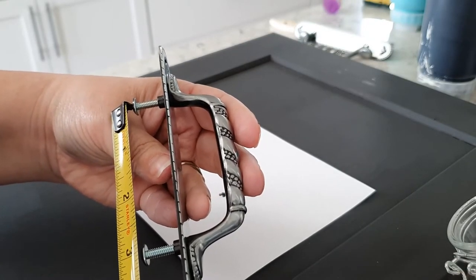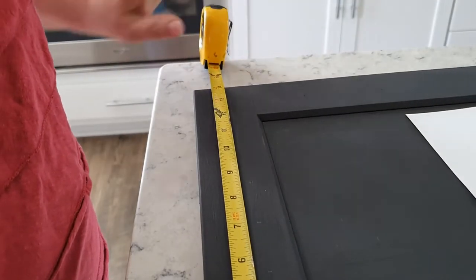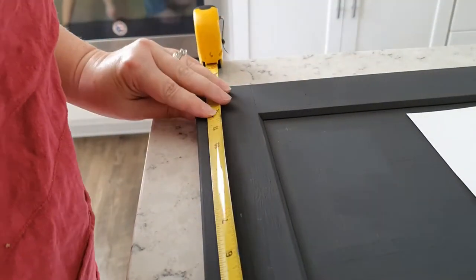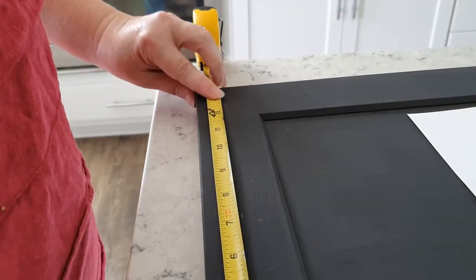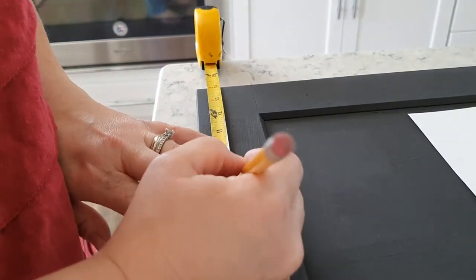I measured the screws on each of my handles and then plotted it out with a tape measure and a pencil to make sure I got them in just the right spot. If you go to my website purplemonkeymanor.com, you'll see the blog post where I wrote out how I came up with the numbers.